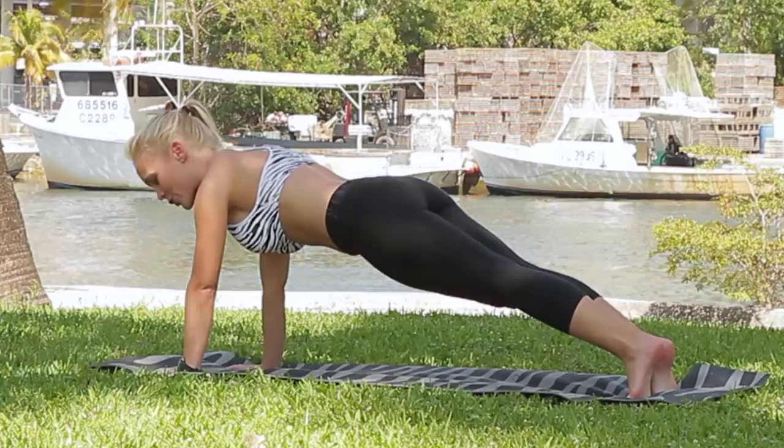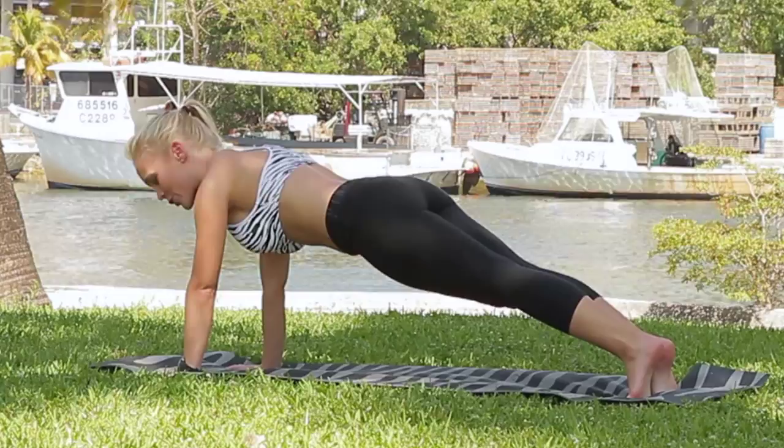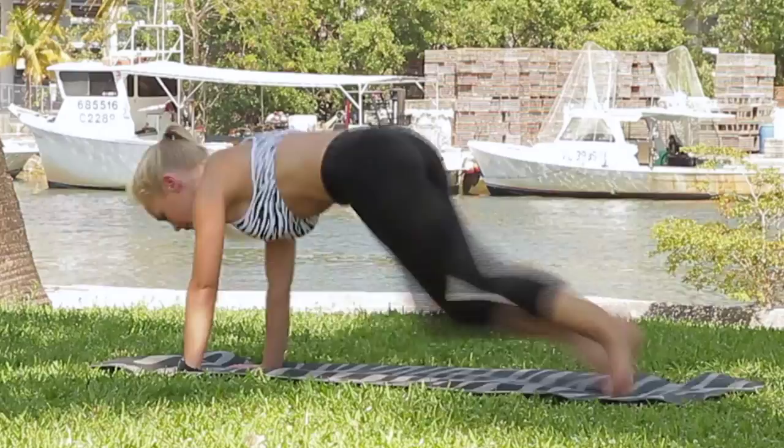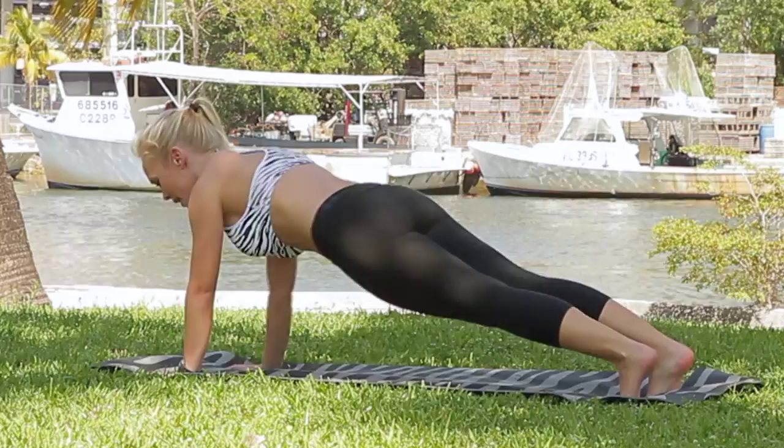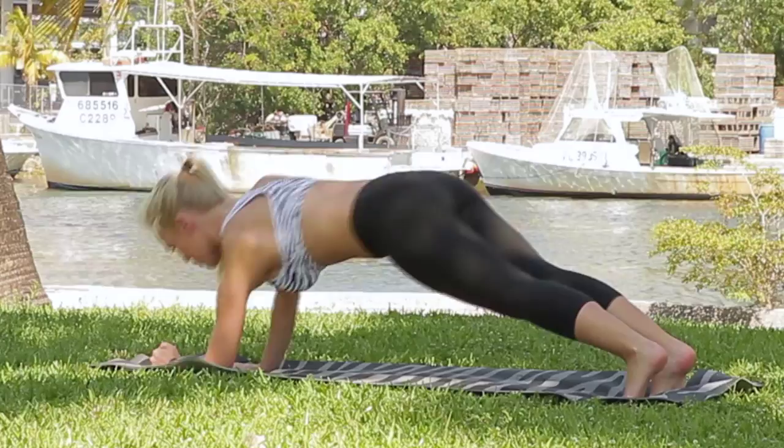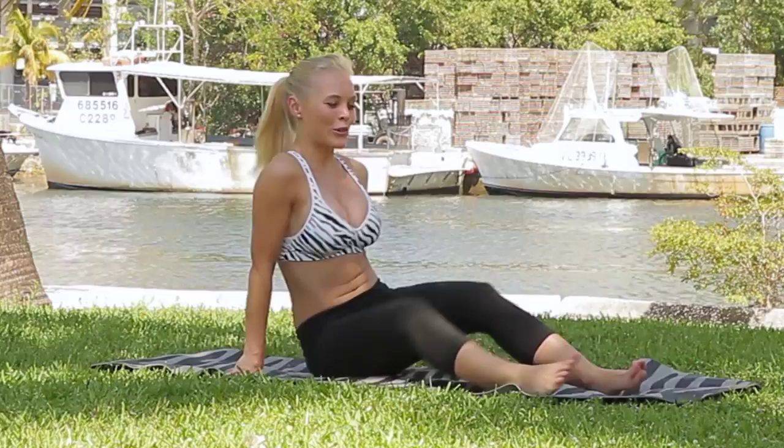Then we're going to stay here and move right into some mountain climbers — it's pretty much like you're jogging in place. From there, we're going to do a traveling plank: come down on the forearms and back up. Down on the forearms and back up. Make sure you alternate — sometimes you're coming down on the left one and sometimes the right one.